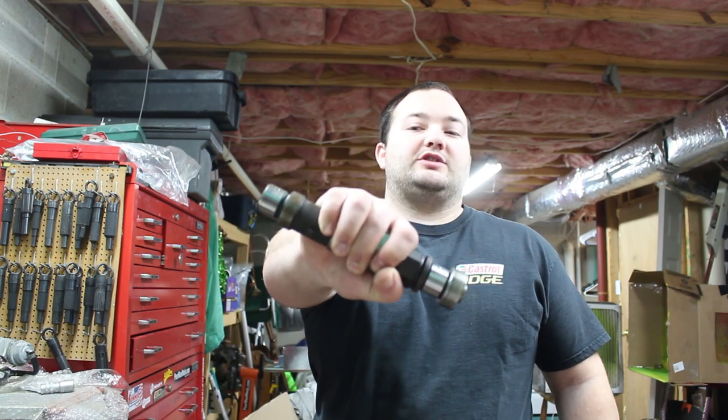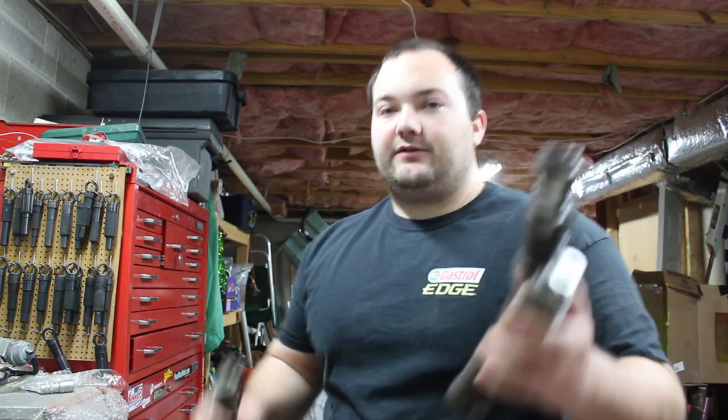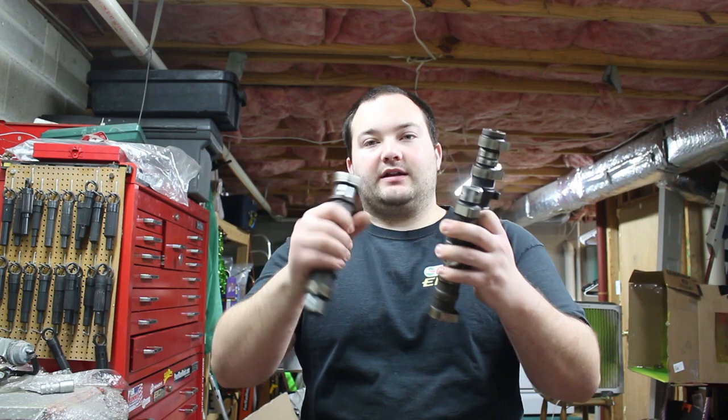What's up guys? Welcome to another episode of Poor Man Mods. Today I have a pretty special Poor Man Mod. If you watched the first part of the cam upgrade video for our Supra, you would know that we broke the camshafts at the end of the video. Right here I have three pieces — this is one cam that I broke into three pieces — and we're actually going to try to make this into a shift knob.